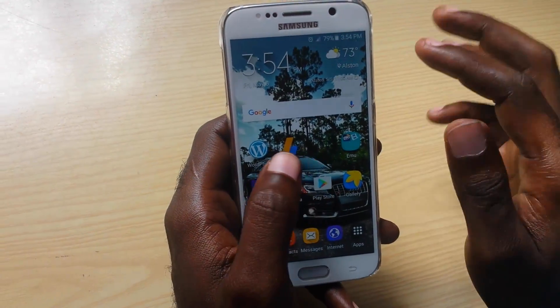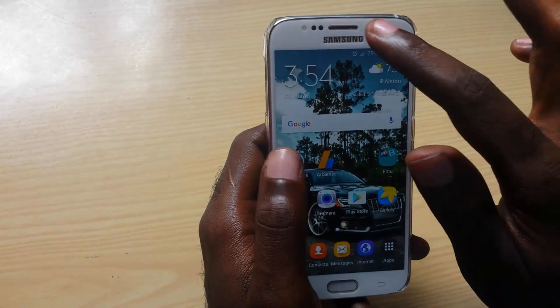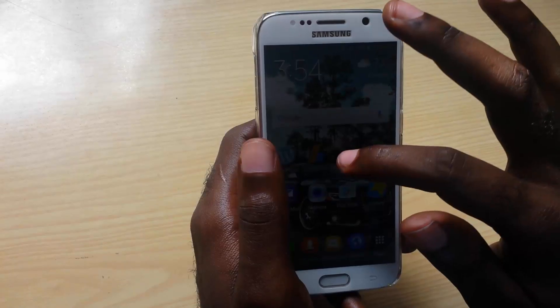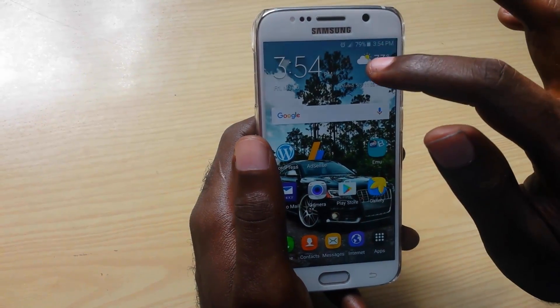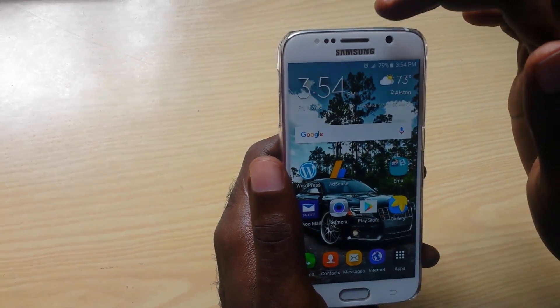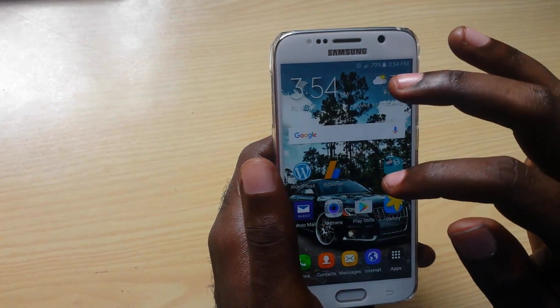Hey guys, welcome to another Blog Tech Tips. I am your host Ricardo Gardner. Today I'm looking at an issue with your Samsung Galaxy device where you're actually trying to touch the screen and you have a touch screen sensitivity issue. Sometimes this happens when you put on a screen protector, a case, or a case and screen protector combo, or you could just be having an issue where the screen is too sensitive.